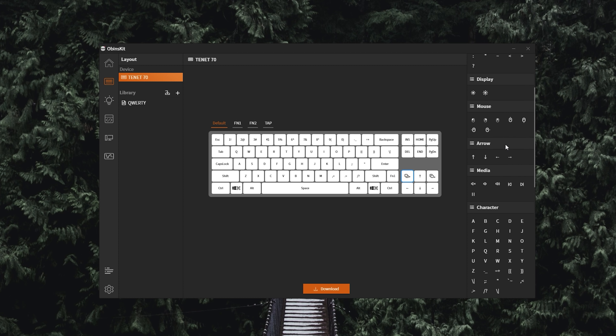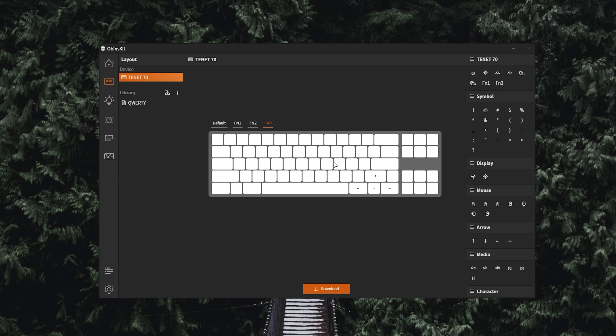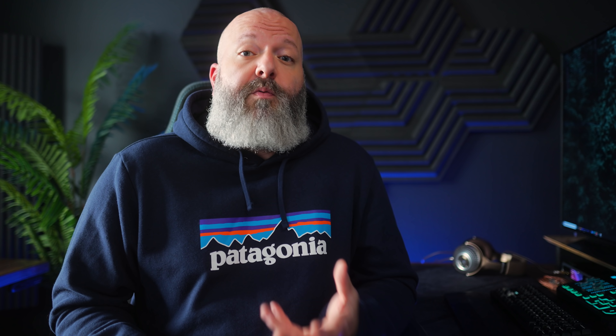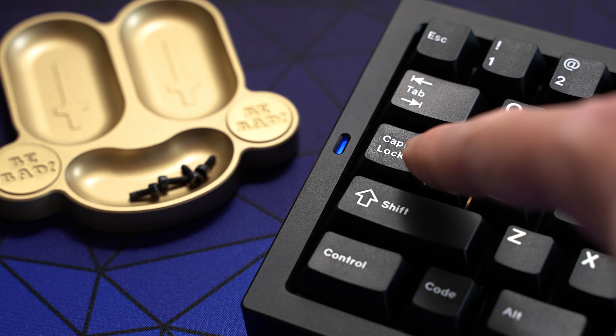Fortunately, this is really impressive software. You have all the standard remapping and rebinding for up to two function layers, plus the tap effect from the ANN Pro — where you can tap a key to get a specific function or hold down that same key for a different function, and you can adjust the timing. It's always worked really well: tap that control down and it moves like an arrow, or hold it down and it still works as control. There's also a full suite of RGB animations, which you normally never see on a custom at this level, and you can change the LED colors on the indicators.